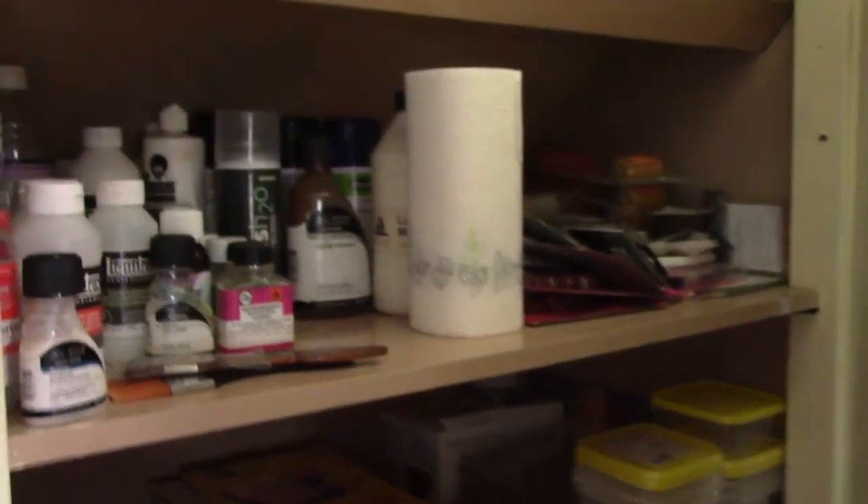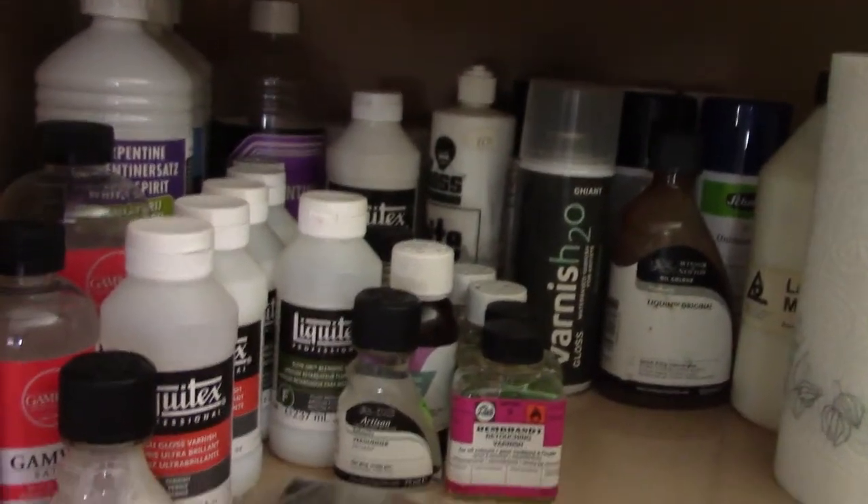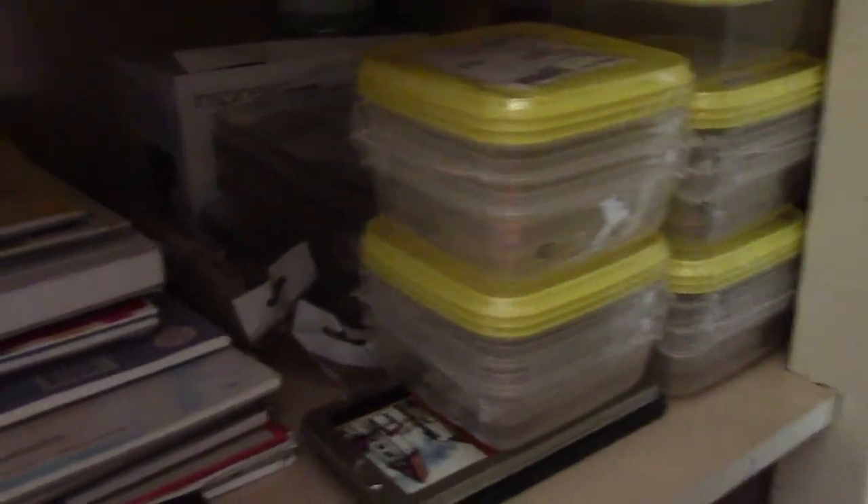And here's another closet where I have the varnishes I use, and the mediums for mixing in with my paint and all that kind of stuff. I store some new brushes here — I like to have some options. These are my favorite brushes I like to use. And my paper — on the left-hand side my pastel papers, and on the right-hand side my watercolor papers. And a few acrylic paints, some gold and silver colors I haven't used before but I will do a project with them eventually. I also have some portfolio maps and some materials for my daylight lens.